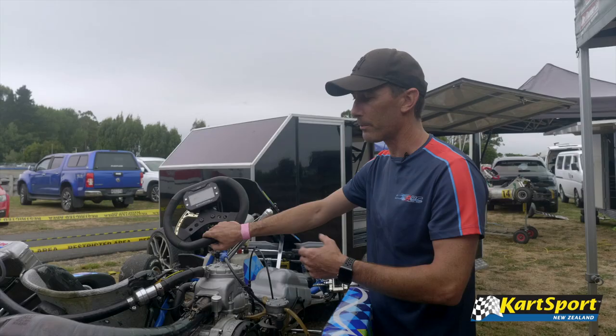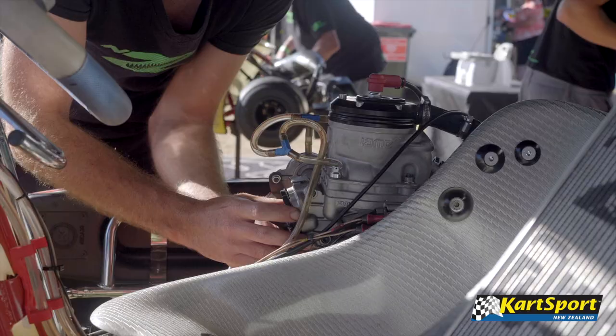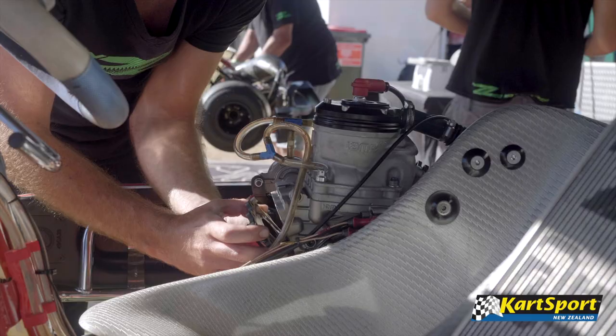So you can then analyse against your own previous data or your teammate's data to see where you're faster or slower. It gives you an idea of where you need to either adjust the kart or adjust your driving, or both.